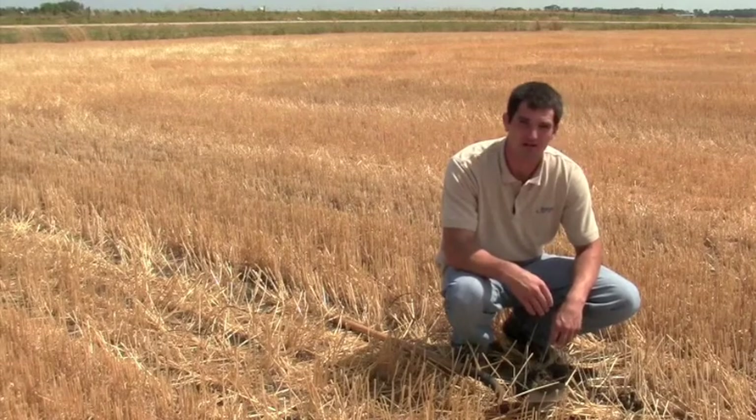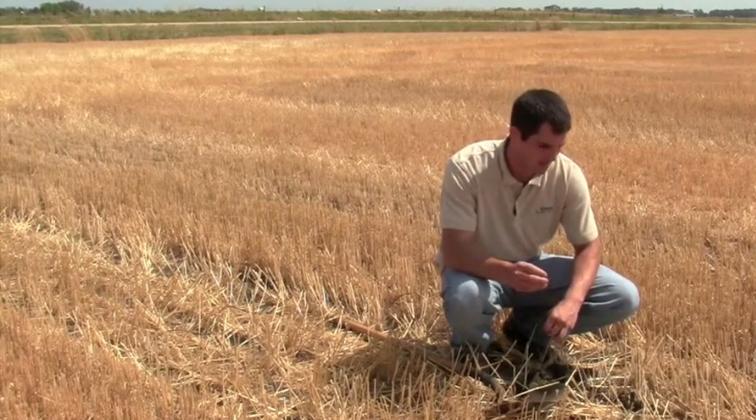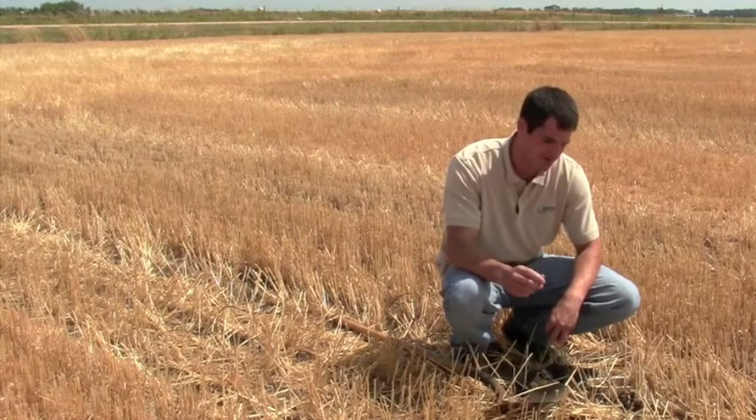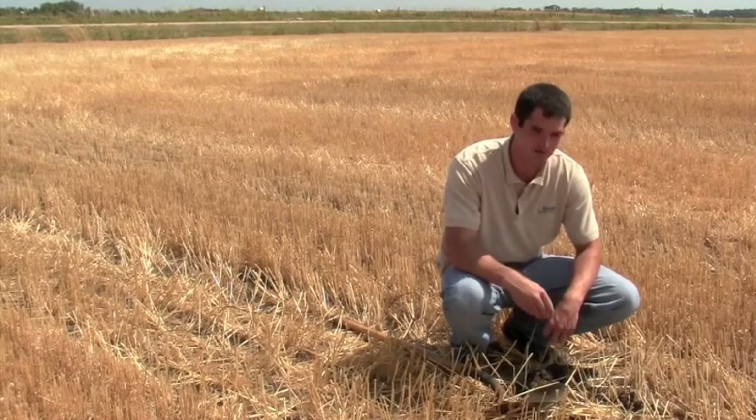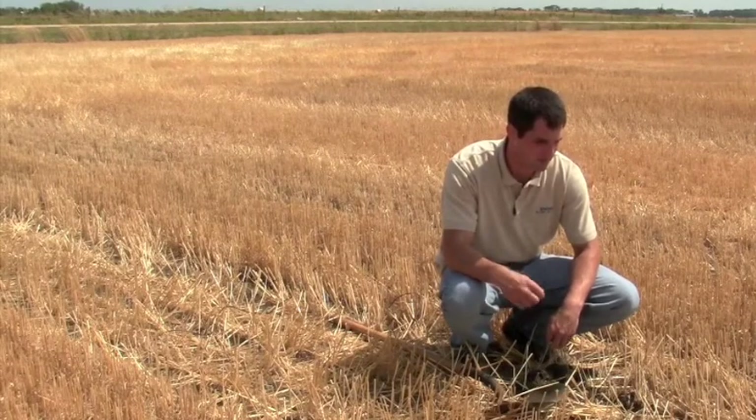If you've got moisture and you want to plant a cover crop, plant the cover crop. If you don't think you're gonna get a shot of rain and it's bone dry and you're worried about moisture, don't plant the cover crop. That's kind of where I'm sitting.